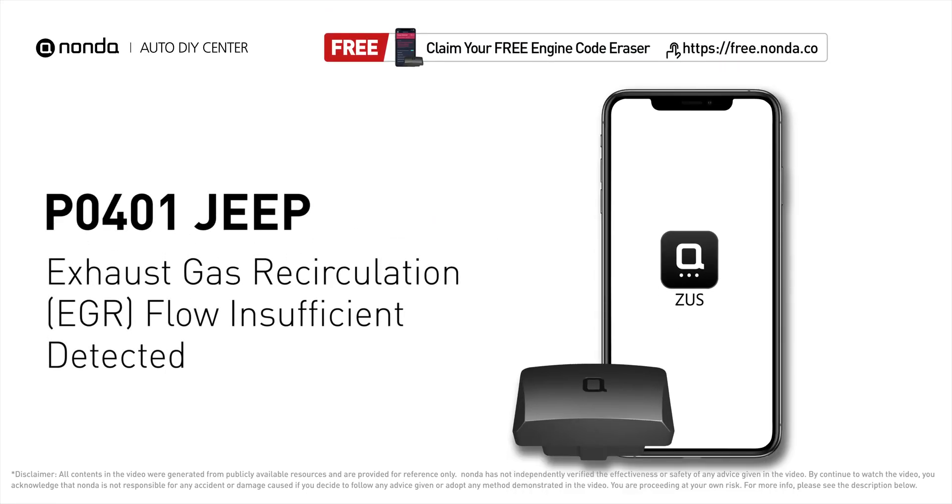This P0401 repair video is dedicated to Jeep drivers. If your Jeep is getting a P0401 error code, this video is going to show you two practical solutions to fix the error code at home.